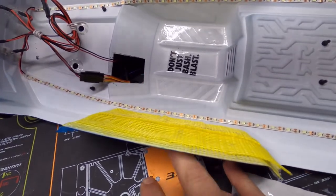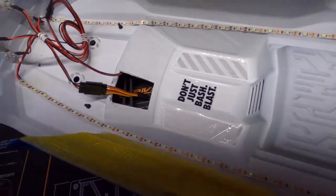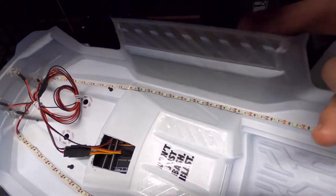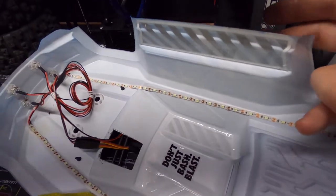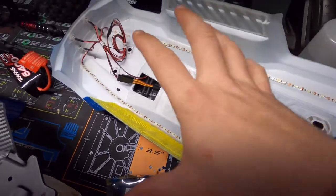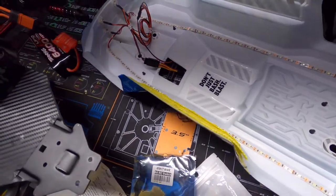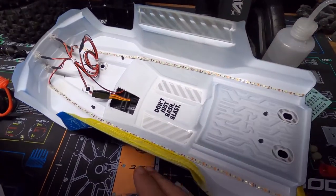You can see the difference — the top is still soft and soggy, but the bottom where I've done the treatment is already firming up. Once we get about 80% of the body done, it'll be way stronger support. It will be a little heavier but you won't even notice the difference.